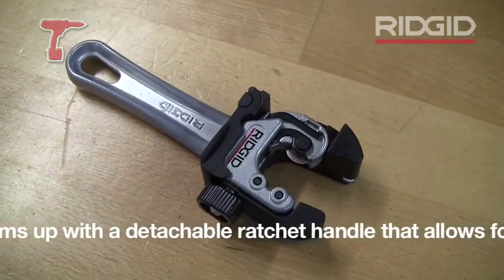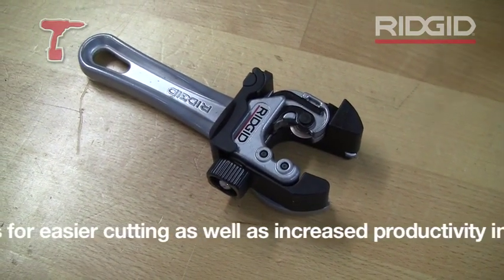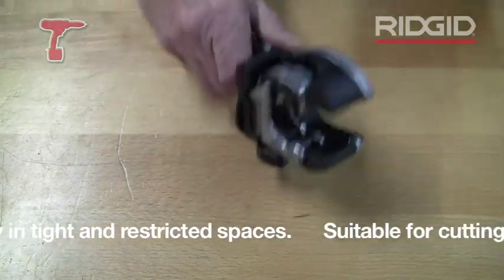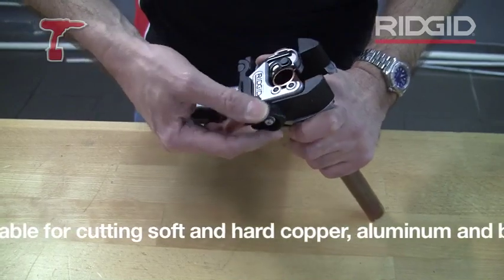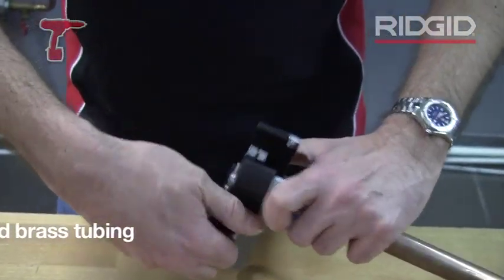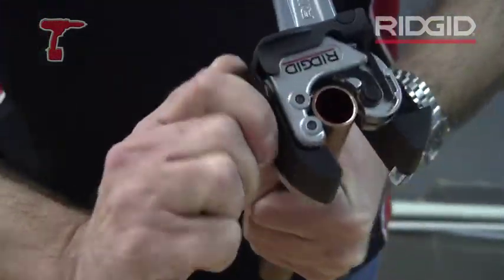The cutter will cut six through to 28mm copper tube, and it's quite clever in that it's an auto-feeding cutter. So take the tube, put the cutter around the pipe, and then just nip it up. Then you can put three good turns on the feed knob.